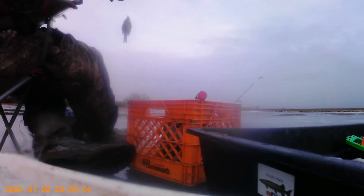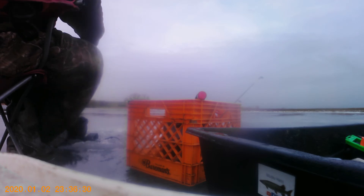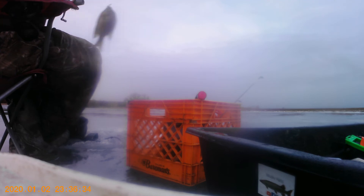Another bluegill. Update on the recording — we got things that are sticking right here. We got another one. Drafty little bluegill.